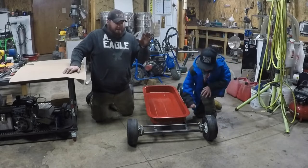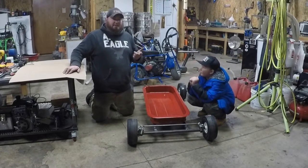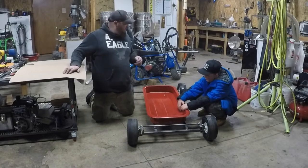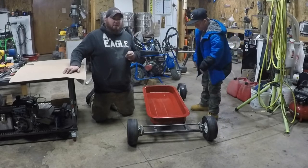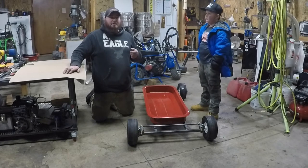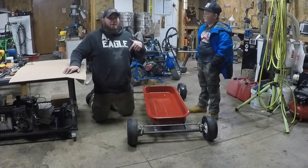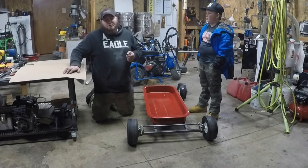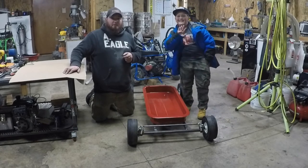Next episode we're going to get the steering column done and in. We'll start working on the seat, and we'll have the engine mount plates, the steering wheel adapter, and the disc brake for my buddy Seth over at DM Targets plasma cut out so we can install those and get the engine on as well. Follow us on Instagram and Facebook — we post pictures of the build progress in between videos. Give us a like and subscribe, and drop a comment below. I answer every comment and question I get. Thanks for watching Badger Canyon Motorsports — we'll see you in the next episode.